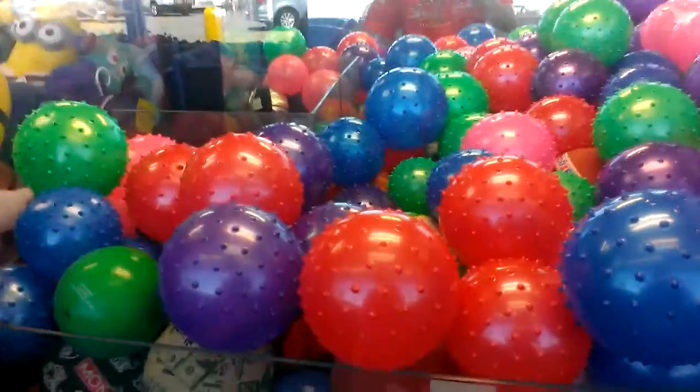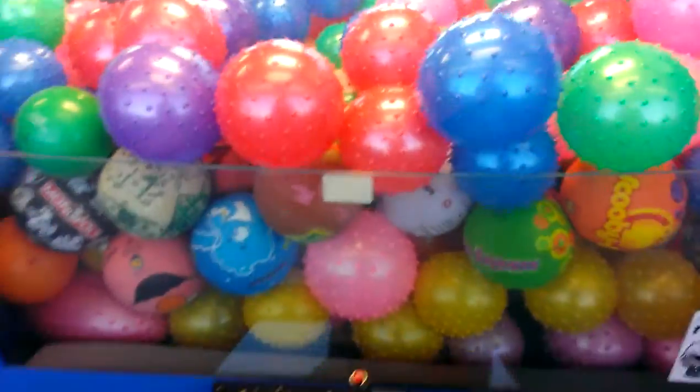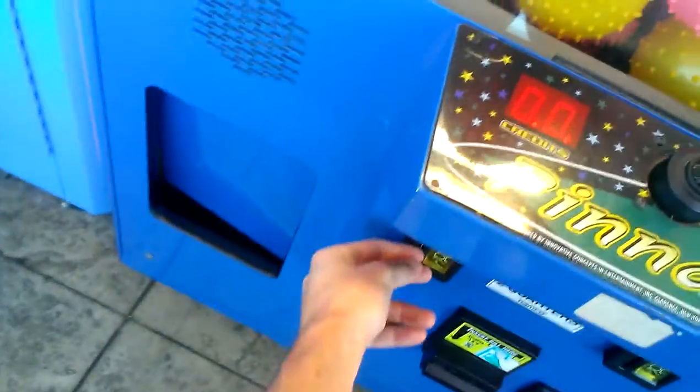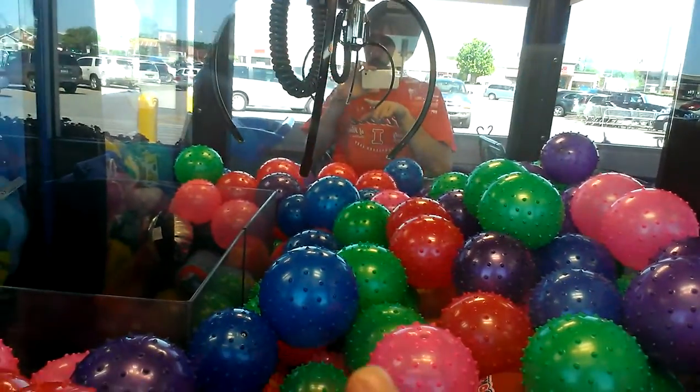I'm going to do the pinnacle claw machine with some balls. I put a quarter in here earlier. Always got to love them half price games. I'm going to go for this blue ball since it's right there by the chute.